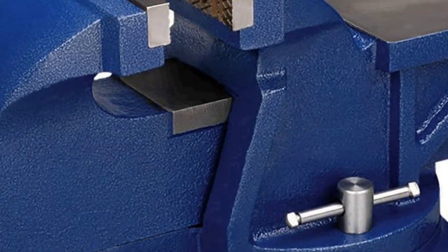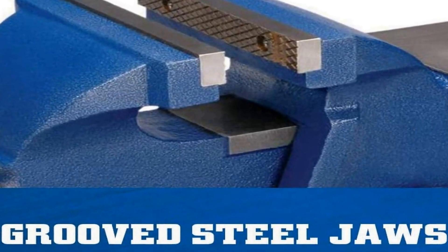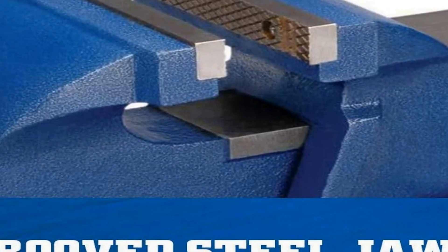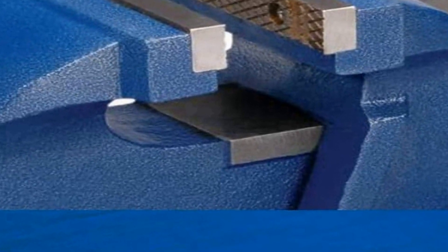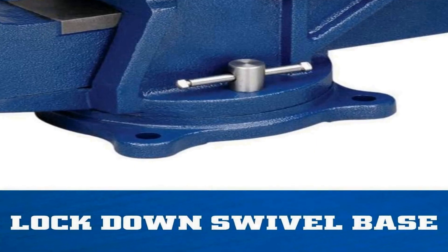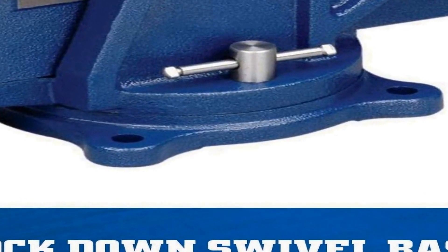Making it an essential addition to your toolbox, the five inch jaw opening ensures compatibility with various materials and sizes, offering you flexibility for your projects. Its general purpose design makes it suitable for tasks such as woodworking, metalworking, and more, allowing you to securely hold and manipulate your work with ease.